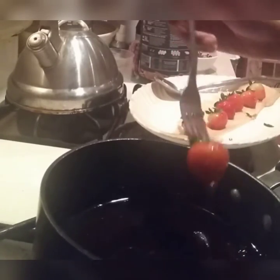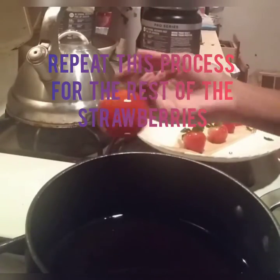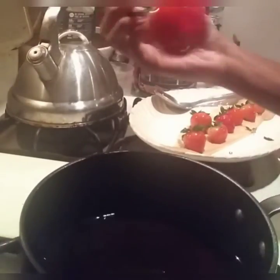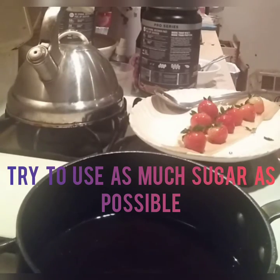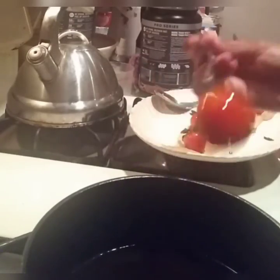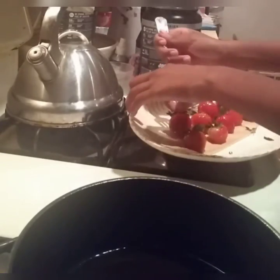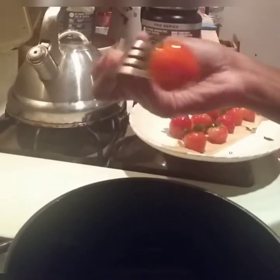Repeat the dipping process until all your strawberries are done — they should all have that nice glossy finish. Make sure you remove the pot from heat, because if you forget, the sugar will start to burn and become more like a caramel with a burnt flavor. Also make sure to scale the sugar amount to how many strawberries you're using so you don't waste it.